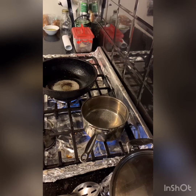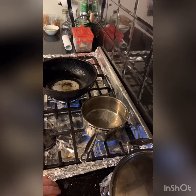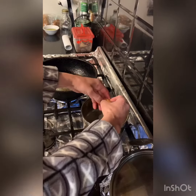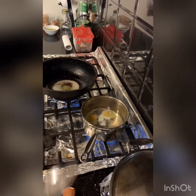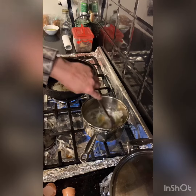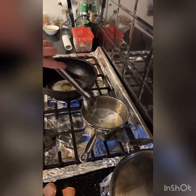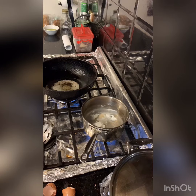Once you add the eggs, you just turn it down a little. It's just at a boil now. Drop the eggs in — one, two. That'll set it. Just give it a little spin so the eggs move around.